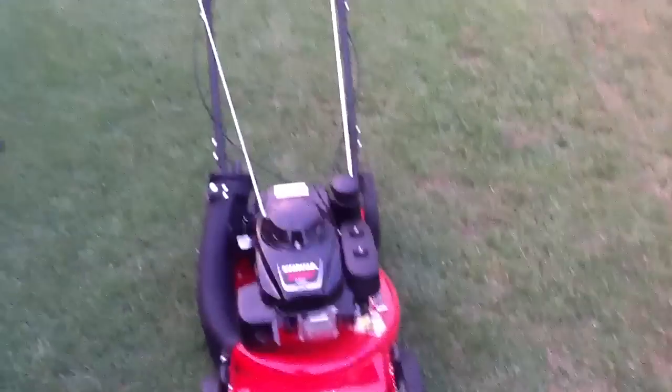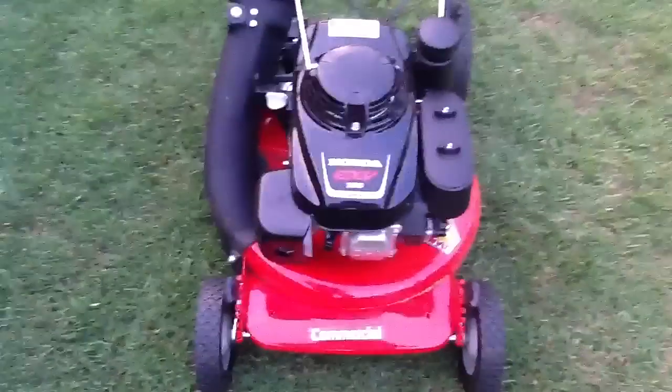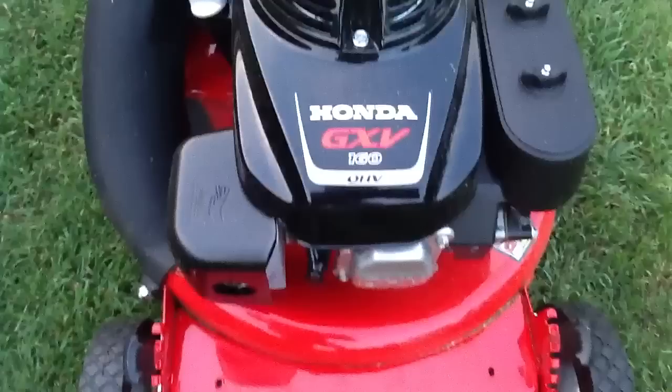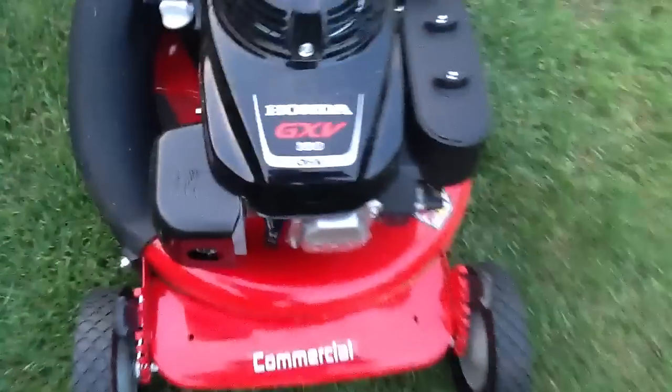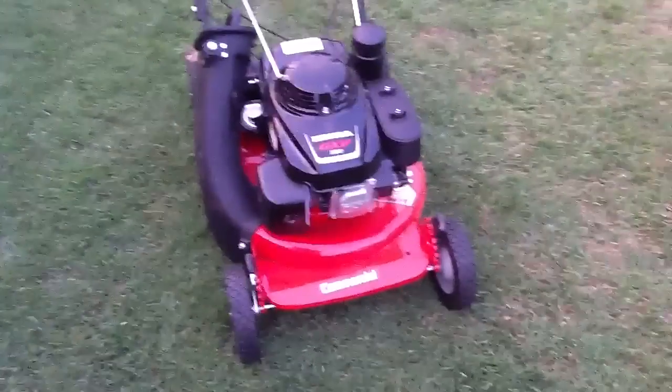Hey, what's up YouTubers. I'm going to do a quick little review on my Snapper 21-inch commercial lawnmower. It has the Honda GXV overhead valve engine — 160cc's and six horsepower. I just barely bought it today and just barely finished using it, and as you can see it cut the grass nice and well.